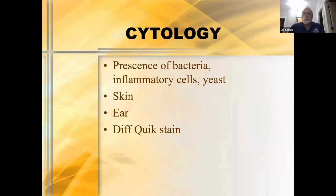Let's talk about cytology. The things I use it for are the presence of bacteria, inflammatory cells, and yeast. We primarily do it on the skin and certainly the ears, and we use Diff-Quik staining as our primary stain. Just remember: Diff-Quik staining is not the equivalent of a Gram stain. When you look at bacteria, remember you can only tell the morphology — you cannot tell if it's Gram positive or Gram negative based on a Diff-Quik stain.